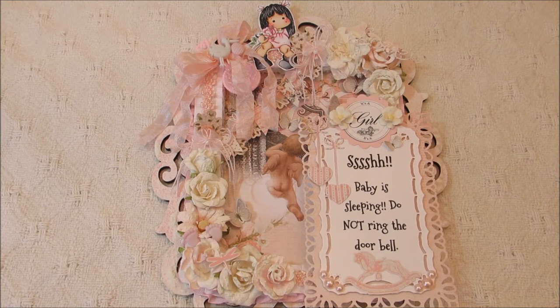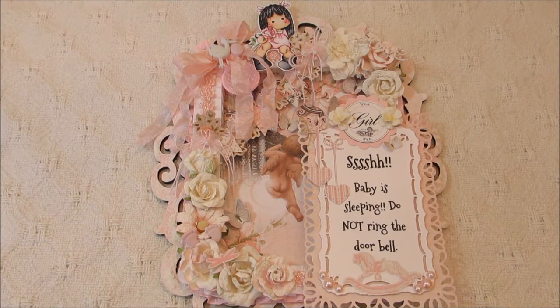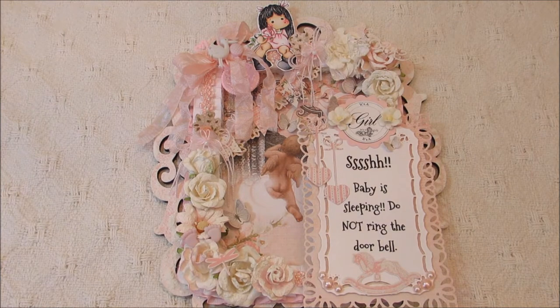Hello everybody, this is Sharon and I'm here to share a project with you that I created to go on our back door of our house.